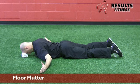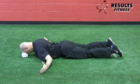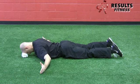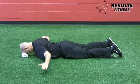The next movement is the floor flutter. We place you on the ground with a towel underneath your forehead to keep a neutral cervical spine. We're going to start with the thumbs up with the arms at 9 and 3 o'clock, emphasizing the squeeze of the shoulder blade for scapular stability on this movement.